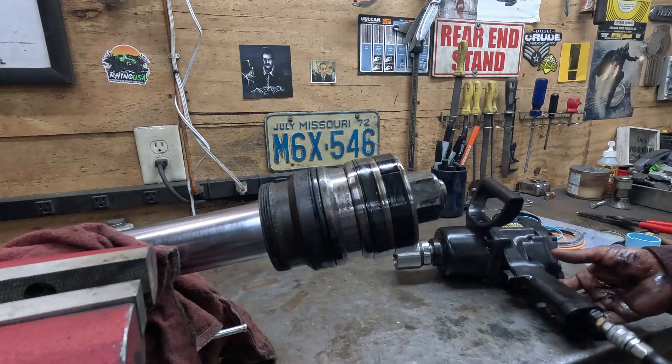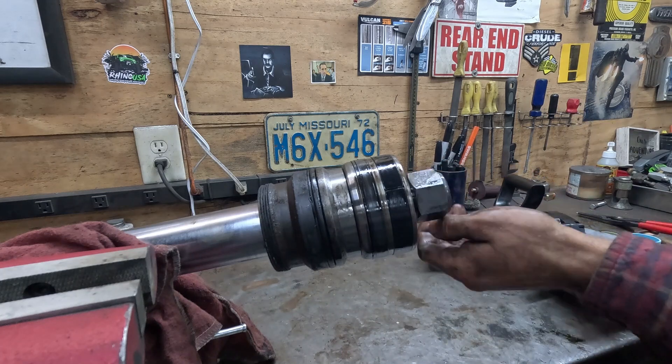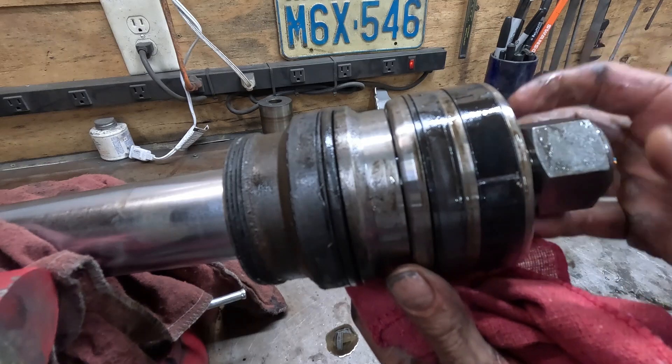Now to remove the rod from the piston, it needs a pretty strong impact. If you don't have air tools to remove this nut, you can do it by hand, but you'll really need to brace the rod to keep it from twisting.